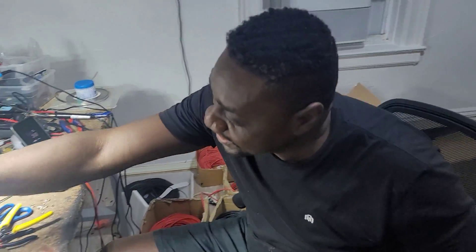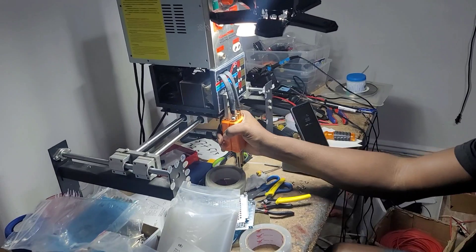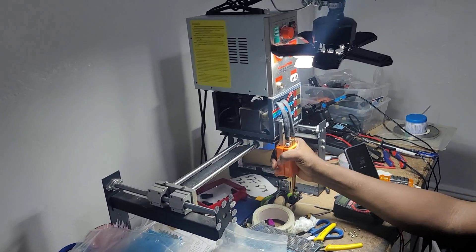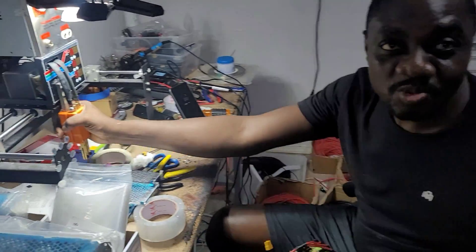I work on the batteries. This is what we use for welding the batteries. That is really nice, that makes it a lot easier. When did you get that from Alibaba? Yeah, give it a good weld.